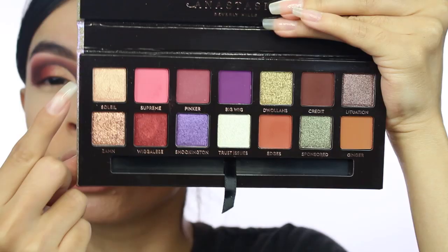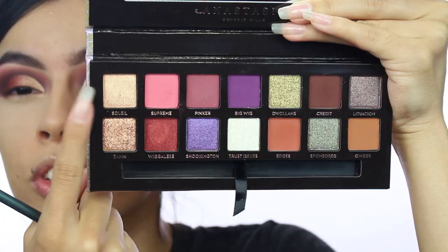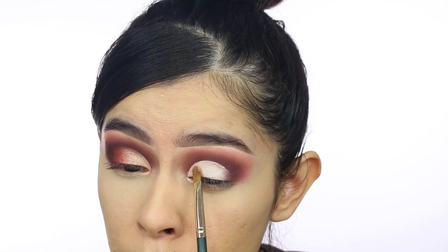I really wanted to use the three shimmers: 'Soleil,' 'Xam,' and 'Wiggalese' — I like that name, it's cute. I wanted to create a gradient like I did on this side. I'm going to take Soleil on a flat brush — you could wet the brush to intensify it, but Anastasia's shimmers don't really ever need to be wet because they're pretty intense. I'm just going to pack Soleil on the inner portion of my eye. It's like a peachy gold color.